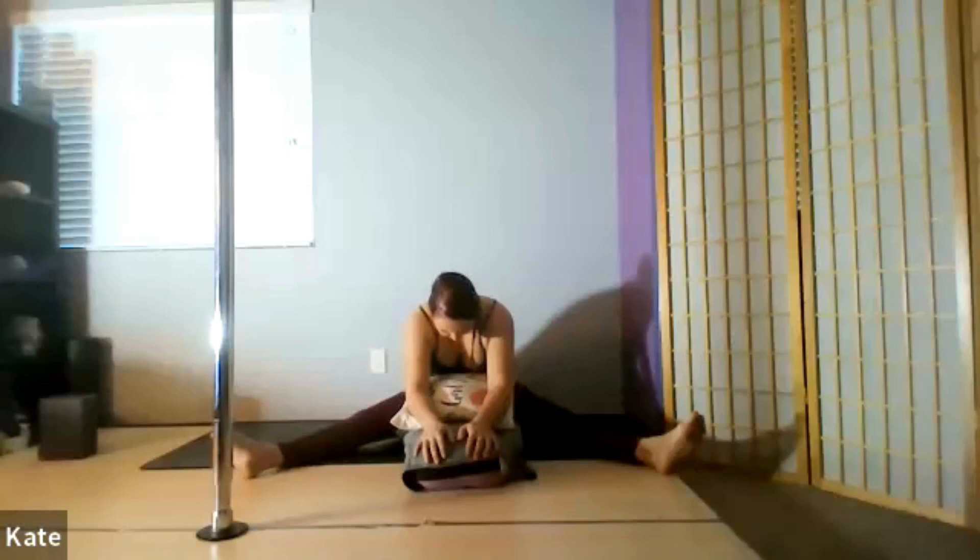Inhale down into your belly and fill up through your rib cage. Exhale — relax your muscles along your spine. Inhale — filling up from the belly all the way to the top of your chest. Exhale — soften your shoulders, soften the back of your neck. Give a little more breath. Allow even the small joints in your body to relax.